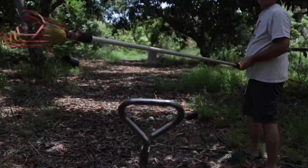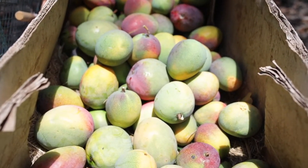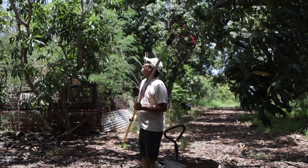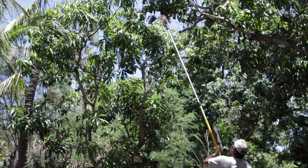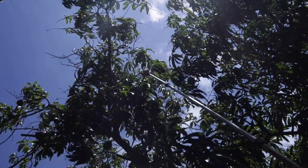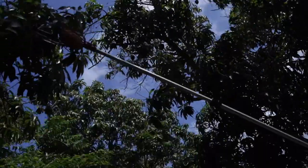Now what I do is I put it into my wagon and drop it in. I'm getting a little taller, so I'm going to make my pole a little longer and go up and pick. I don't want to stack my wagon too high — maybe one or two layers of fruit. No higher than that or you'll bruise it.